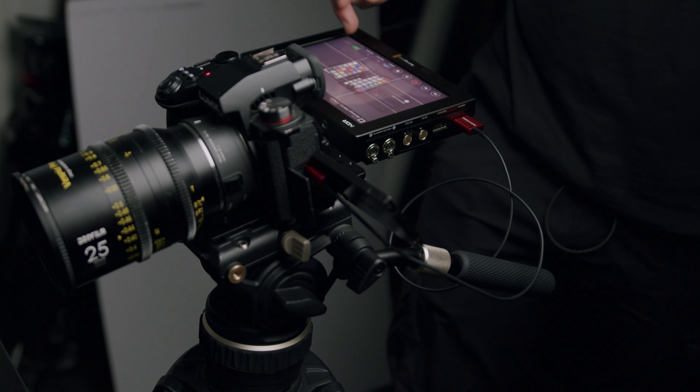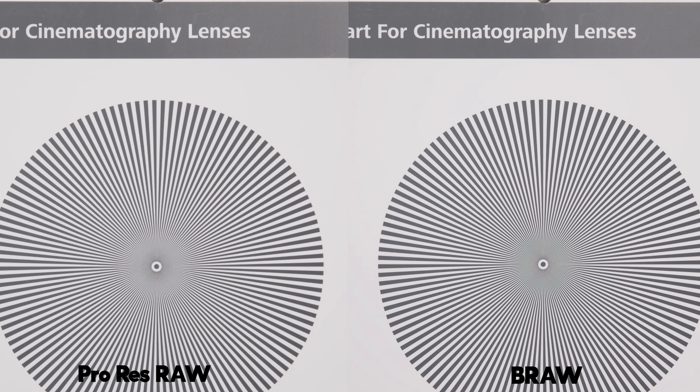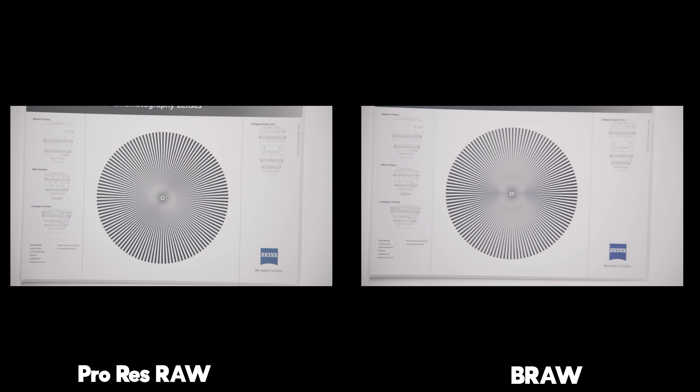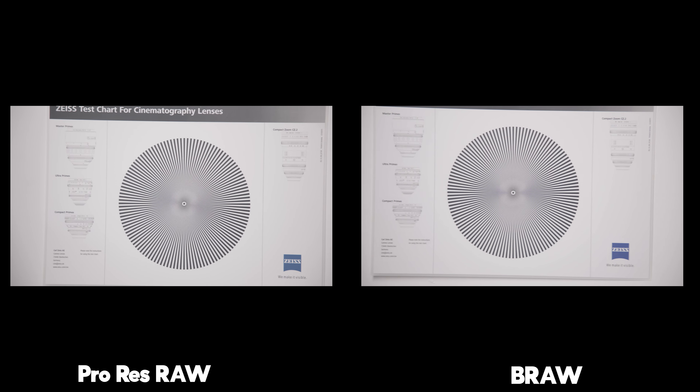BRAW vs ProRes RAW. First up is a sharpness test — pointing the camera at a lens test chart. Without zooming in there's no visible difference, but punching in I do think there's a little more contrast in the BRAW. I'm not saying it's sharper, but there's definitely a bit more contrast. Moving the camera around to check for aliasing or moiré, both performed really similarly.